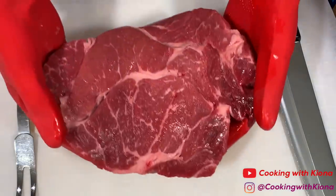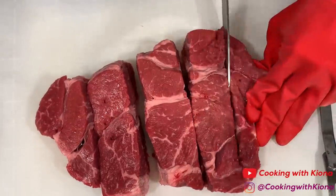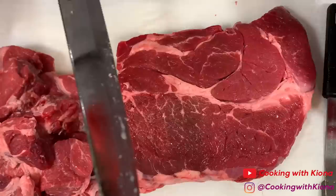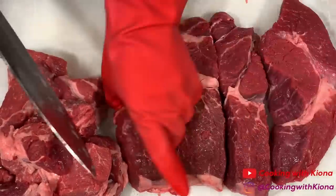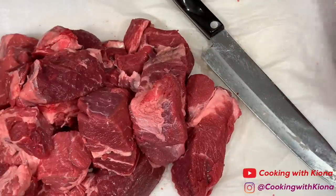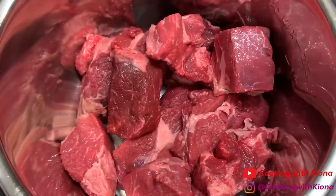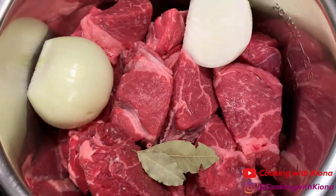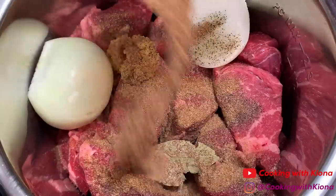Next, cut four pounds of boneless chuck roast into chunks. When you're finished, place your meat into an instant pot or a crock pot. Now add one small onion, two dried bay leaves, one tablespoon of minced garlic, a half teaspoon of pepper, one tablespoon of beef bouillon, and two cups of water.